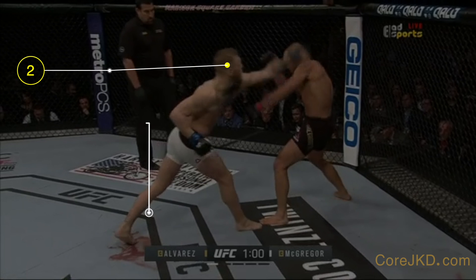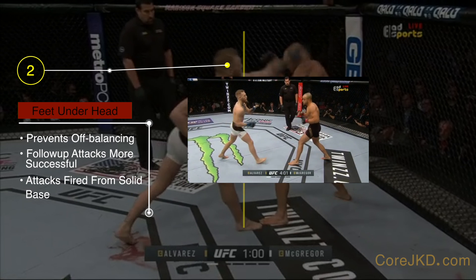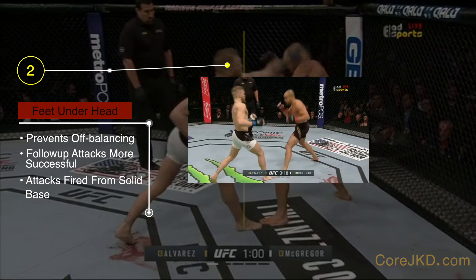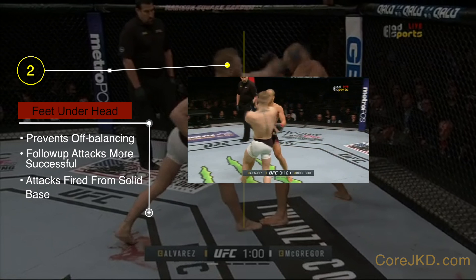2. Connor rarely extends his head past his base — he rarely overcommits his strikes. Keeping his support structure under his head keeps him from off-balancing and fading with his shots, which throws off follow-up attacks and defense because you're too busy trying to play catch-up with your upper body. This makes any follow-up attack weak as it doesn't have a solid foundation from which to fire attacks.